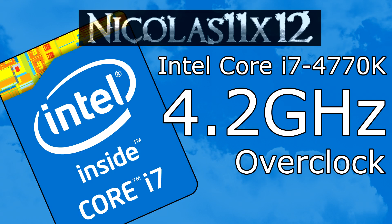Welcome to the Niklas 11x12 technology. Today I'd like to show you how well the Intel Core i7-4770K Haswell CPU does when it's overclocked to 4.2GHz.